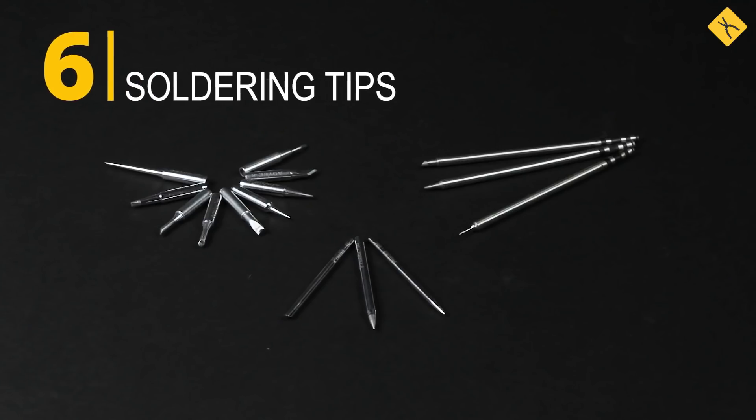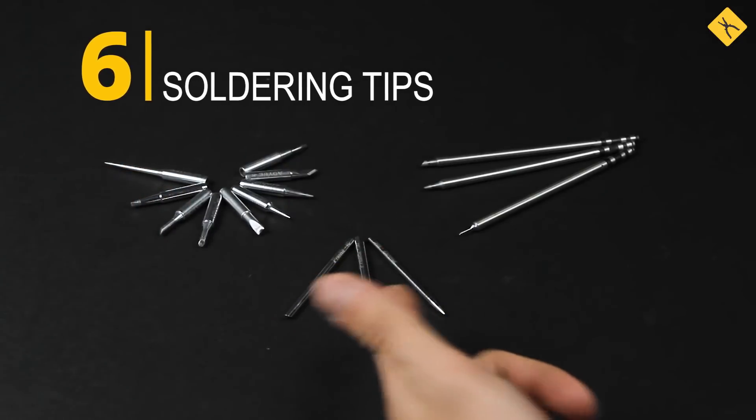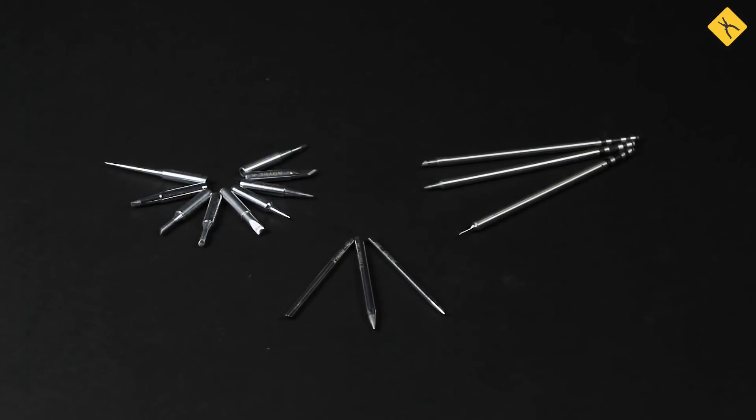Soldering tips can be separated into three groups: Hakko 900M standard tips, regular soldering tips, and Hakko T12 standard tips. You have to choose which ones you need based on the type of soldering iron.